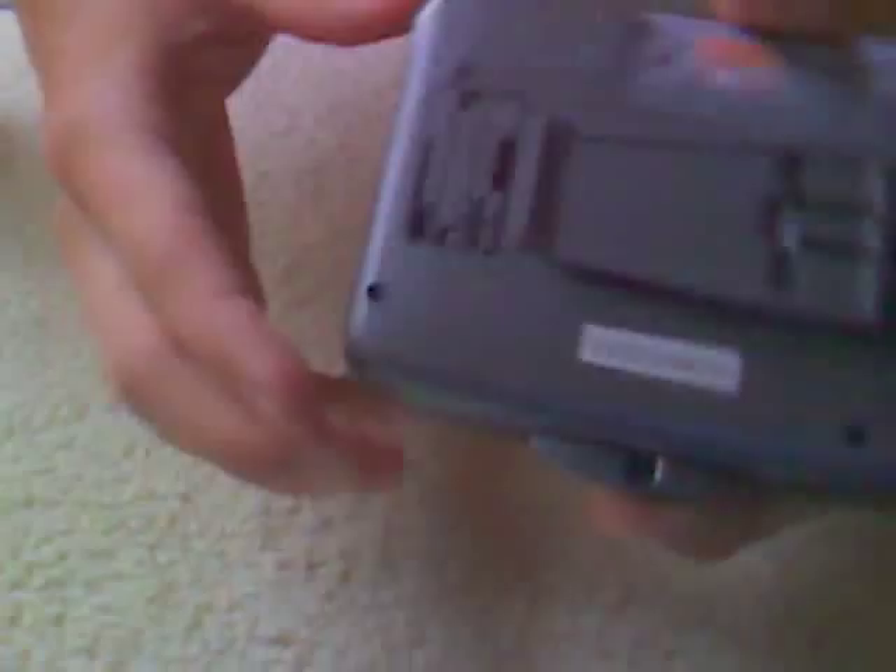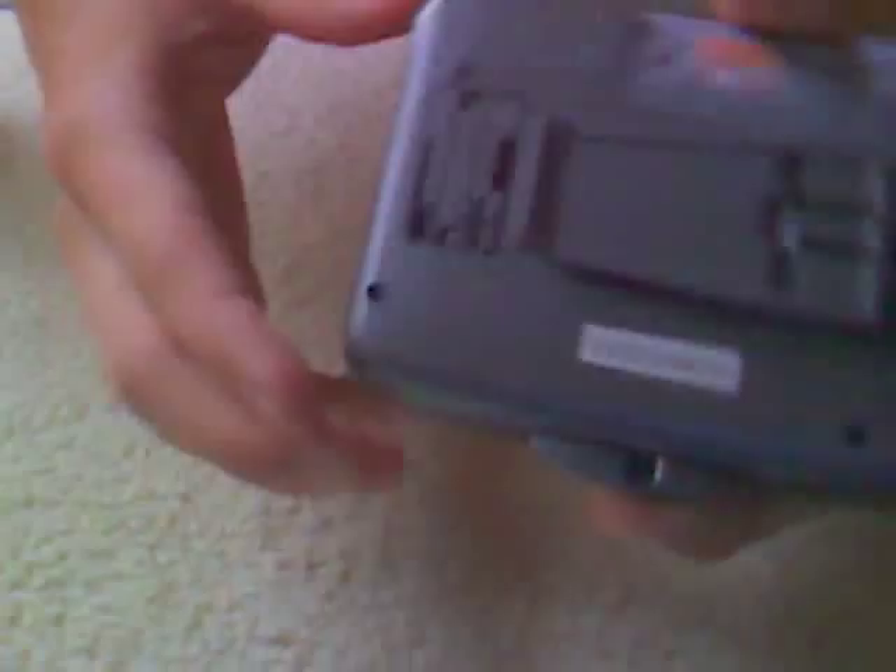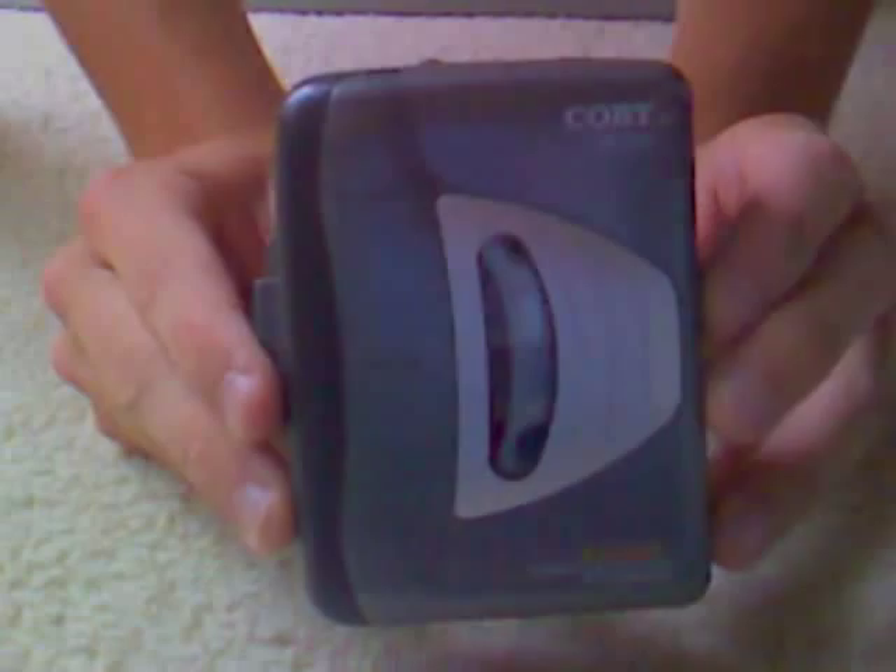This is the Kobe CX C21 — get yours now, guys. I might be doing a free giveaway of this one, I'm not sure yet, but just keep posting, keep subscribing. I'm Matt. It's nice to see you guys all visiting my website. CXC21, Kobe — great product. Thank you.